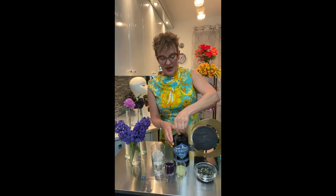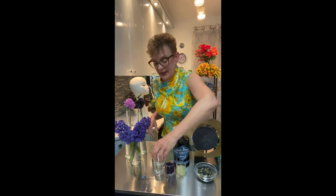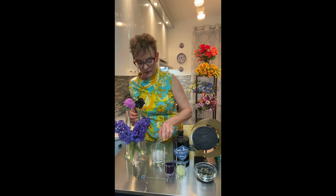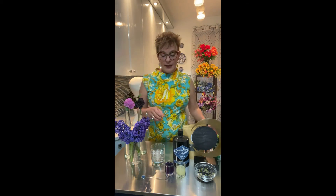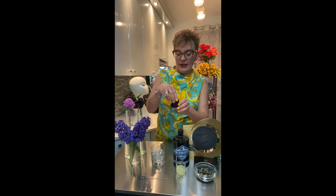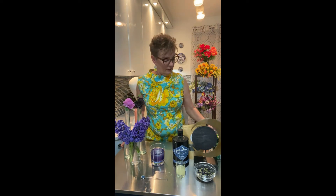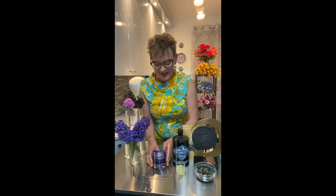This will be our base and we will be using two ounces. Next up will be our butterfly pea tea — this is a simple syrup infused with the butterfly pea tea, a beautiful hue of blue — two ounces. Can you see how gorgeous that color is? Wait until you get some lemon in there, it's all gonna change.